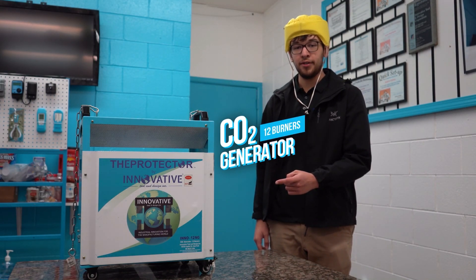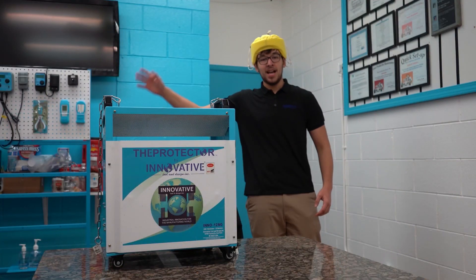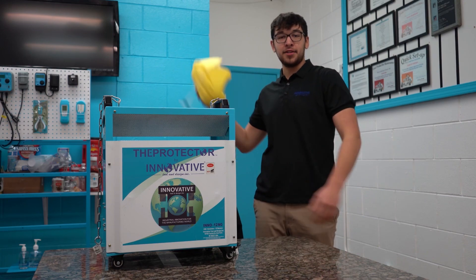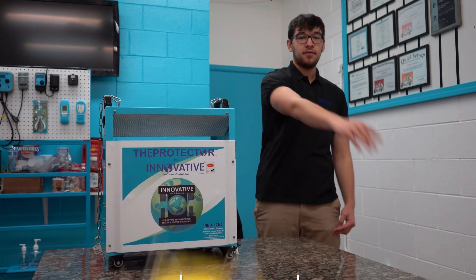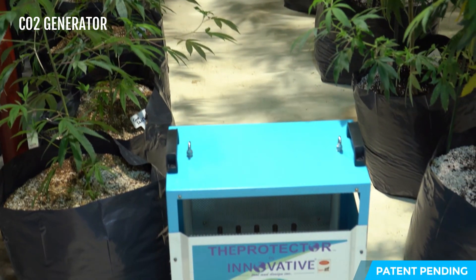This is a CO2 Generator. How's it going everybody? Gabe from Innovative Tool and Design, home of a Protector. Today we're going to be going over our CO2 Generator. Let's get into it.